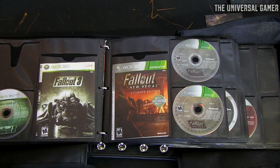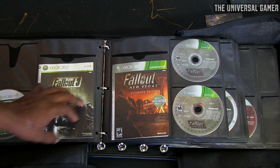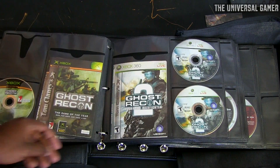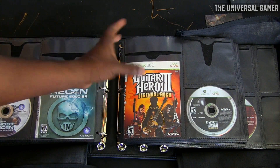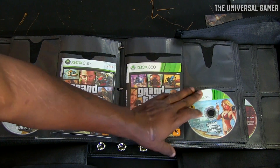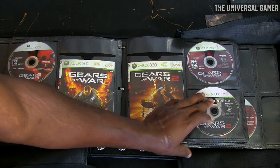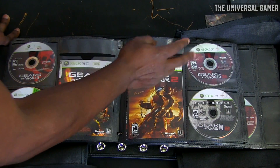If you want one of these cases — not this specific one which is $40, but the Case Logic one — it's a great solution for storing games. I know a lot of people like to keep their game cases, but I like to save room while still showing the cover. So with these cases I keep the sleeve and the disc and recycle all the plastic case. Some games also come with two discs — like a bonus disc — and this case handles that.